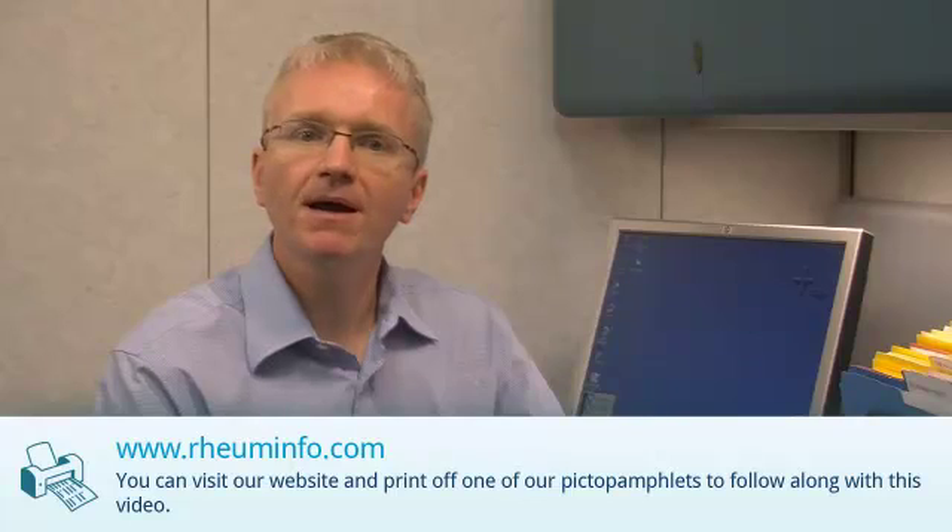Hi, I'm Dr. Andy Thompson and I'm a rheumatologist. Today I'm going to talk about Rituximab for the treatment of inflammatory arthritis. You can visit our website www.ruminfo.com and print off one of our Rituximab patient pamphlets to follow along with this video.